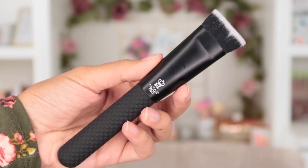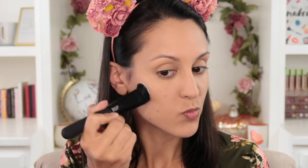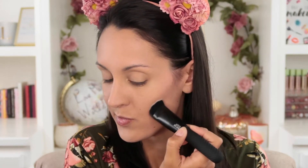If contouring is part of your routine, you'll really appreciate the sculpt brush. It's a flat buffing brush that's relatively dense but has good movement and is very soft, allowing you to buff product in fairly easily. It can be used with a cream or powder contour — I used it today with a powder contouring product to add structure to my cheekbones.